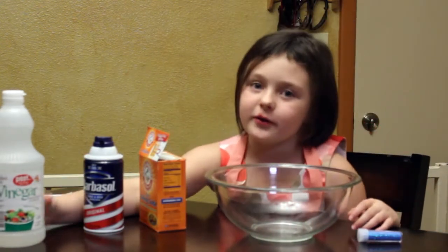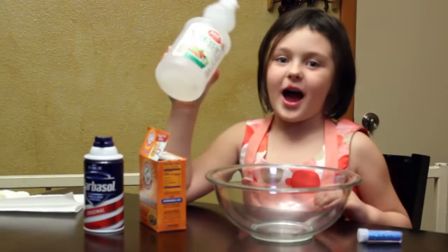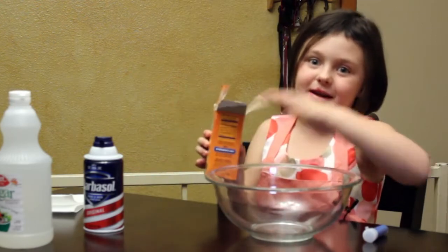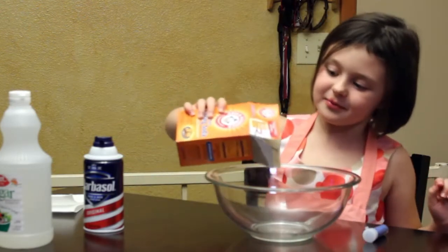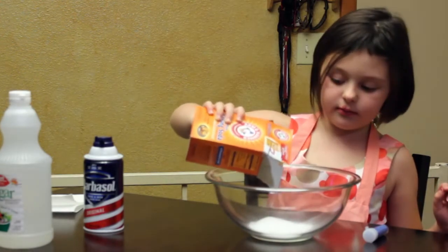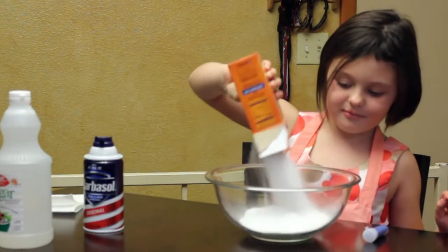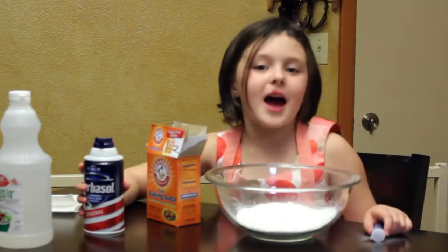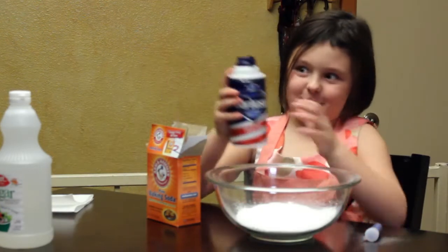I'll show a few of them and when I add the vinegar it will erupt. I am going to pour baking soda into the bowl. Now I'm going to put the shaving cream in.